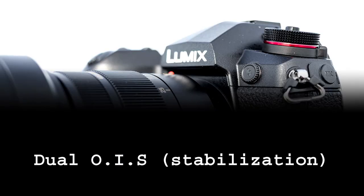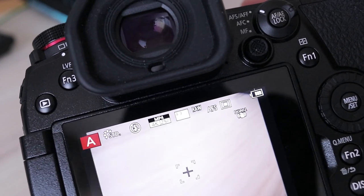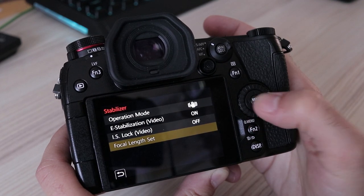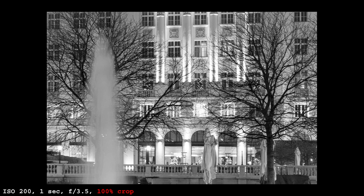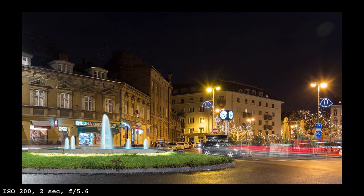Luckily there is supreme stabilization, thanks to which high ISO values can be avoided — at least for situations where you don't need to freeze movement with a high shutter speed. The G9 has sensor stabilization but can also work together with built-in lens stabilization to achieve an even stronger effect. Lenses that support this feature are automatically recognized with nothing for the user to adjust, except for a special panning mode where stabilization corrects vertical movement only. With the 12-60mm lens I was able to get 1-second exposures that are tack sharp — pure handheld. In some cases even 2 seconds gave me sharp images.